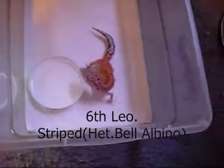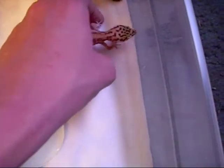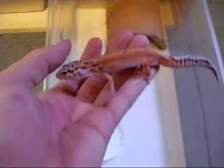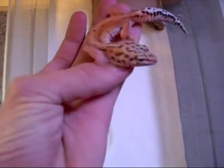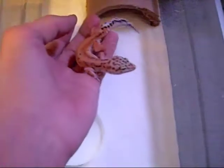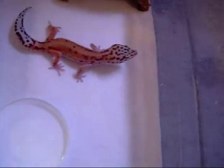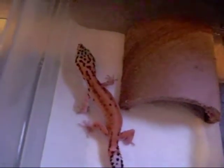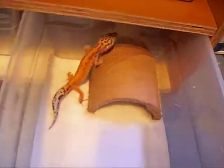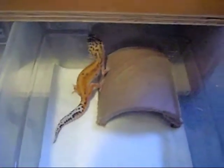This next one is my striped het bell albino. I'm not really sure about this one — it might have some mental problems. It sways its head back and forth, and when it tries to eat it misses a whole lot. When it tries to look at food, it sways its head back and forth like that. I don't know if there's something wrong with it or if it just got something wrong in the head, but nothing severely wrong with it — it just sways its head back and forth.